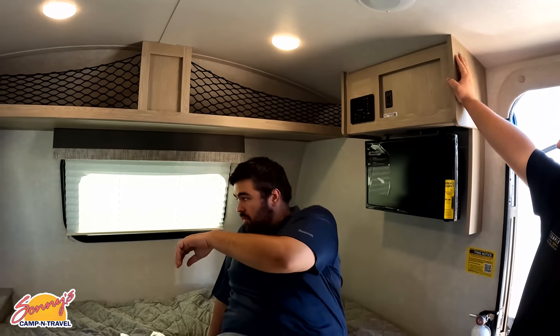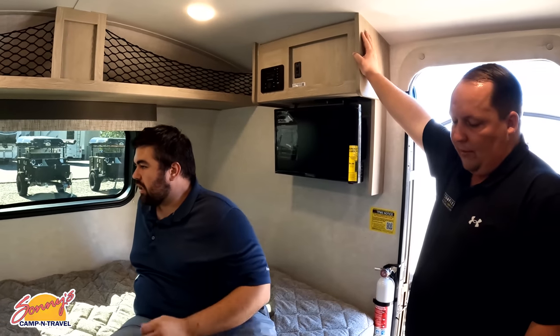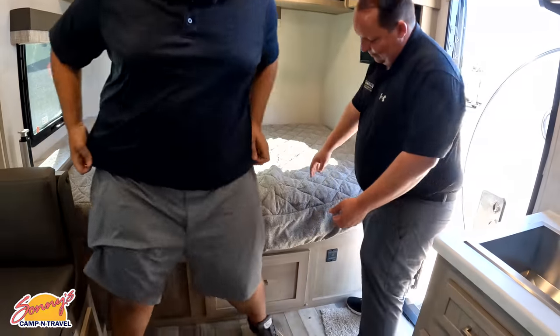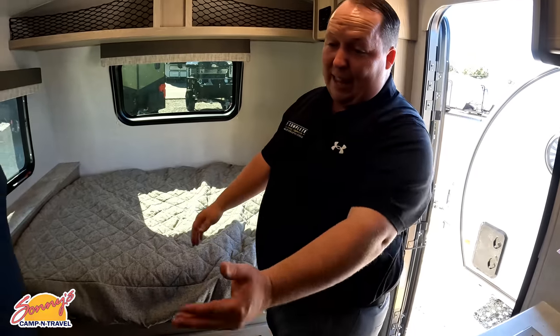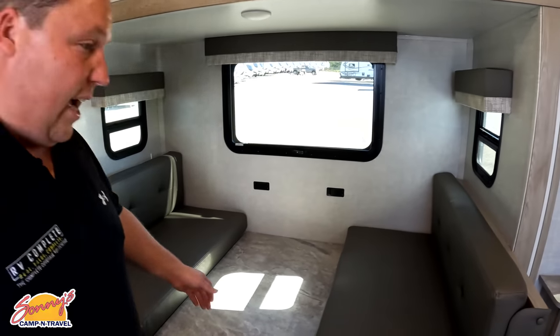Most people buying one of these are on the smaller side. Can you pull up that shade right there? I love that feature. We do have storage underneath the bed as well.